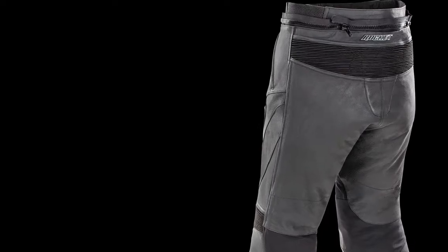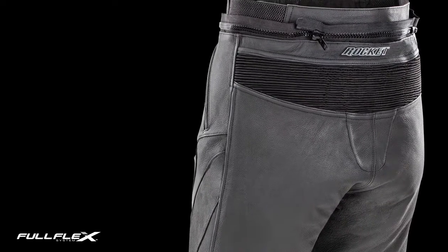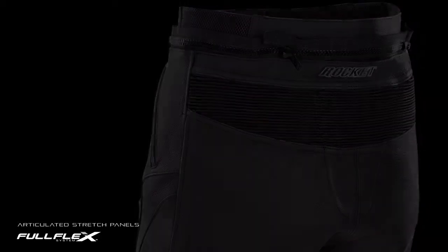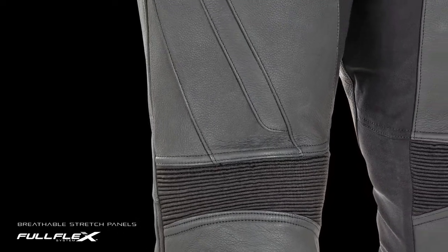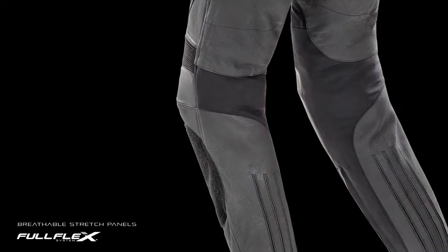Superior mobility is the result of the full flex system — a strategically positioned combination of articulated stretch panels at the lower back and above the knee, complemented with large breathable stretch panels at the inner thigh and behind the knees.